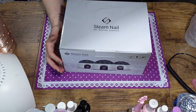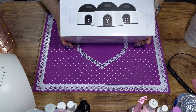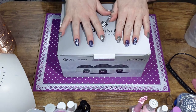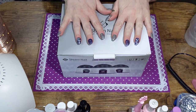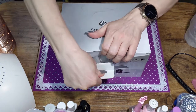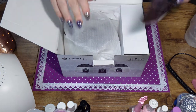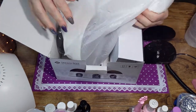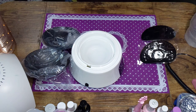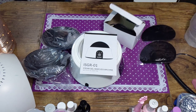It's me Jenny B and I have a little steam nail gel remover machine here. I had it on my wish list on Amazon and my husband got it for me. I wanted my nails on for a while but they came out crooked so I wasn't thrilled, so I'm gonna take them off. Let's see how this machine does. Here's the machine, little dish, instruction booklet, and power cord.